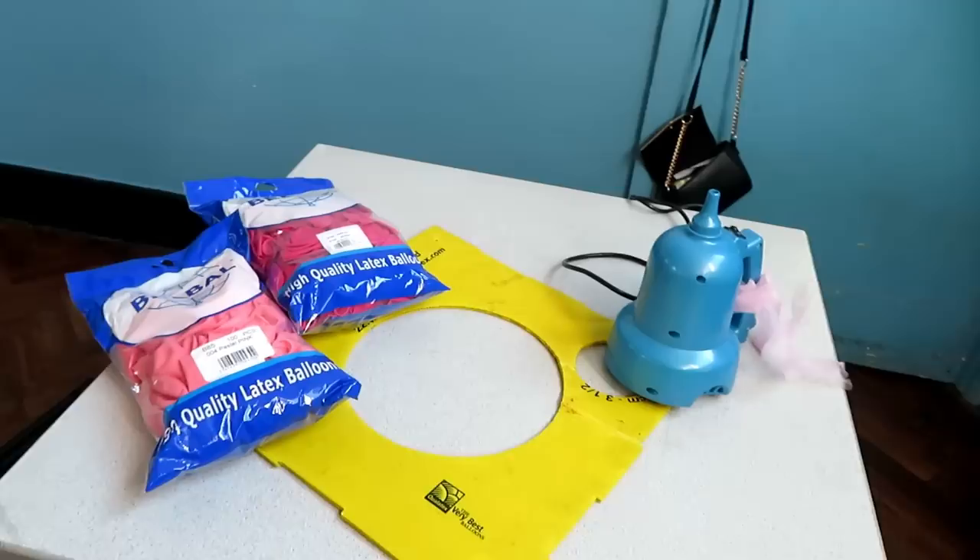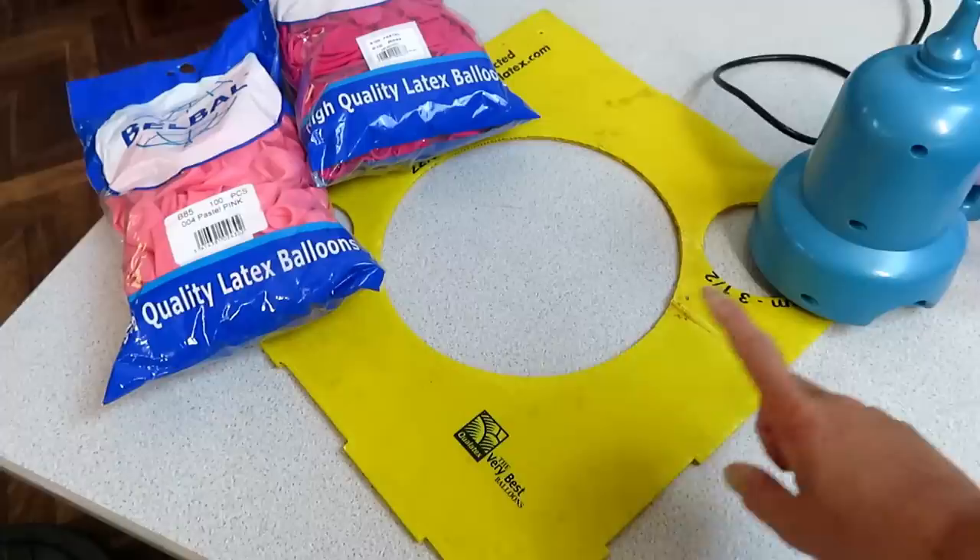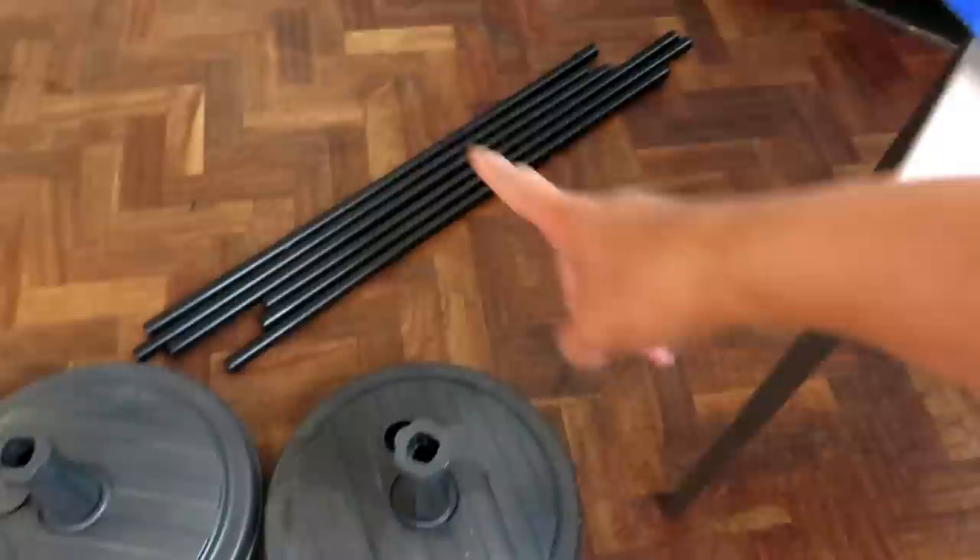I'll start by showing you what it is I use. I just use an electric balloon pump, a balloon sizer, two packs of balloons because this is what the customer wants today, and this is the frame that I'll be setting up to put the balloons around.